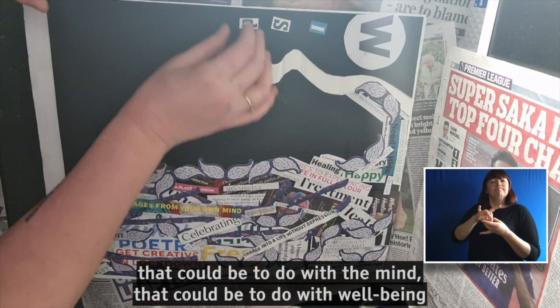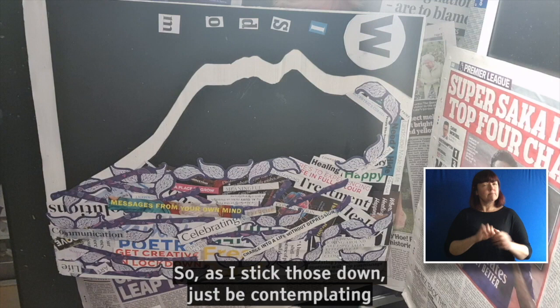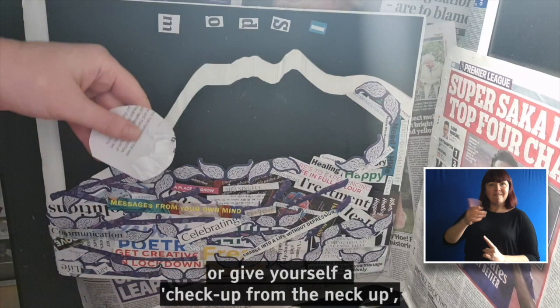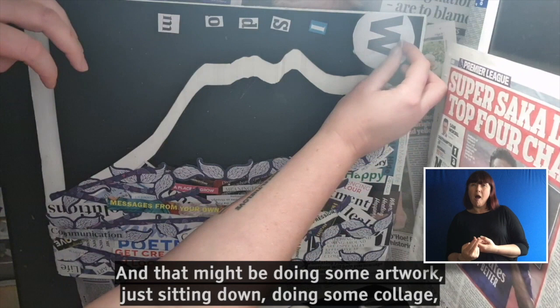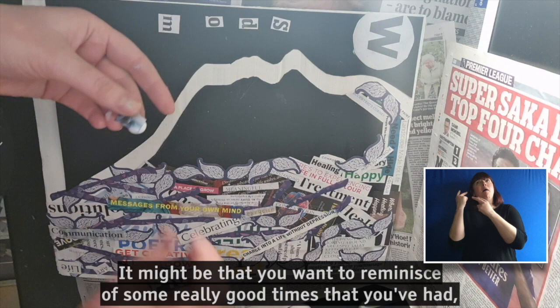You can choose any word really — something that really resonates with you. That could be to do with the mind, that could be to do with wellbeing, or something that is just really on your heart whilst you're making this. As I stick those down, just be contemplating what it means to you to purposefully put on that wig of wisdom — or give yourself a check up from the neck up, as my friend David Daniels always says. Sometimes when we're stuck in a rut and we're really struggling, there are some really practical things that we can do that can just shift our perspective. That might be doing some artwork, sitting down doing some collage, switching your brain away from that worrying mentality, and just focusing in on something really practical.